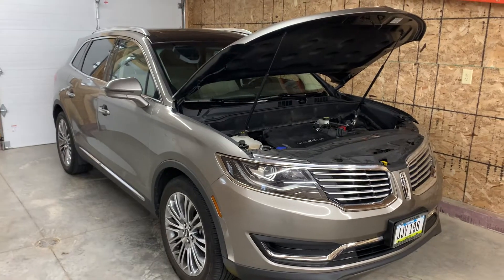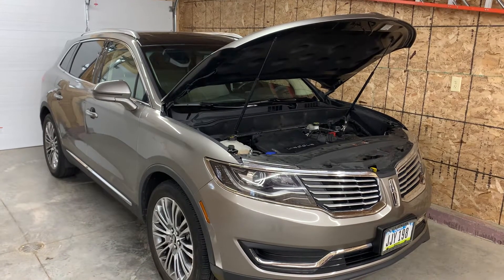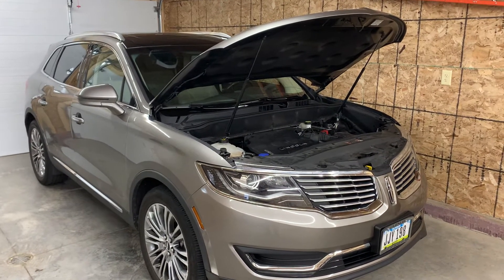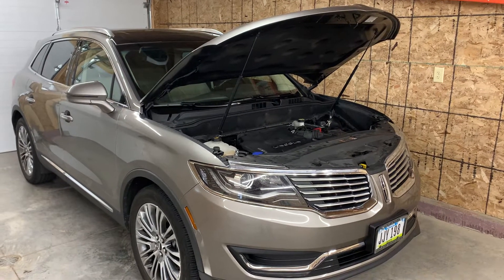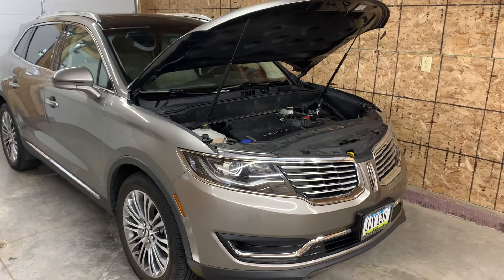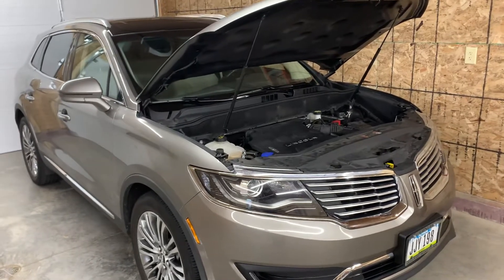Hi y'all, here we have a 2016 Lincoln MKX and it's got a purge canister valve code coming up. I was trying to find out where it is and I couldn't find it online. This one has a 3.7 engine, so that's specific for this one.